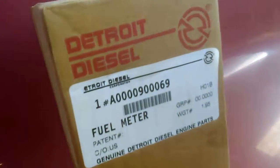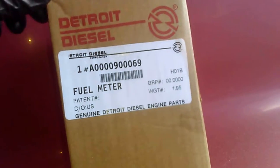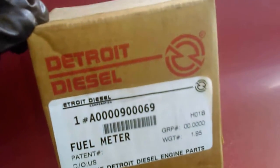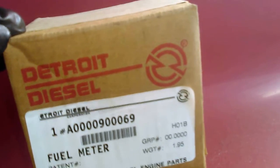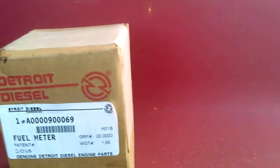You have to buy the new part, which is this one. This is the new fuel quantity valve from the dealer — it's around $700. You can buy it at almost any Freightliner dealer or Detroit Engine source.